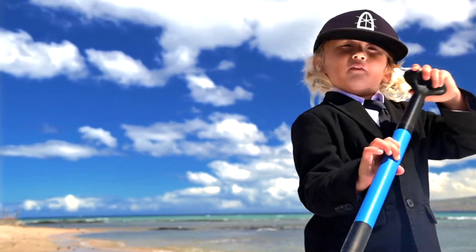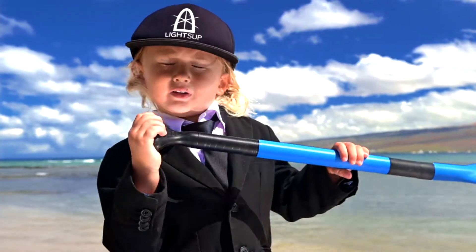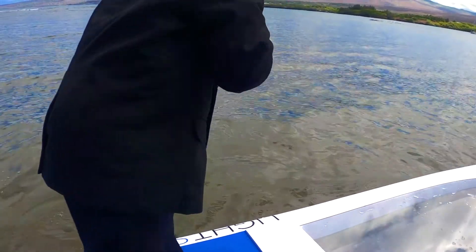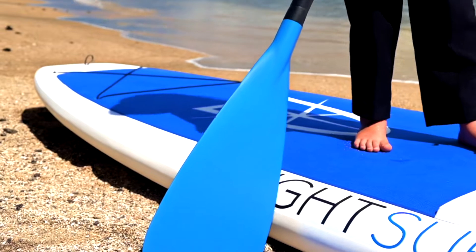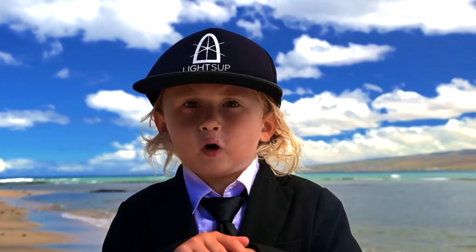Paddle on your right to go right. Paddle on your left to go right. Hold your paddle in the water to stop. You turn quickly — back paddle forward, paddle on the opposite side.